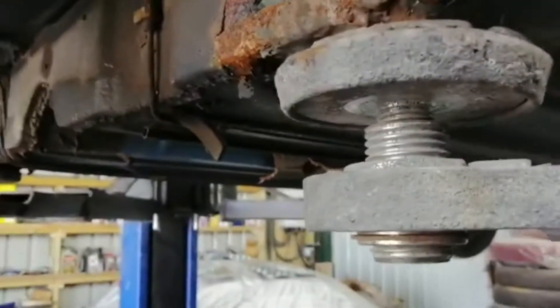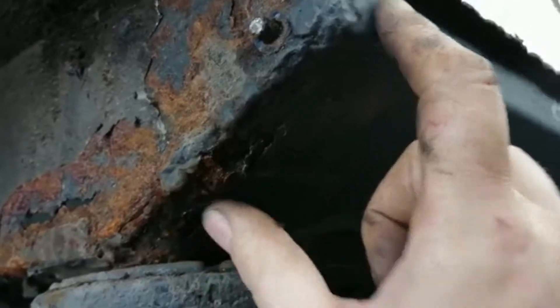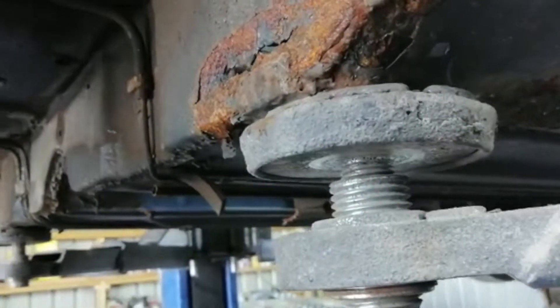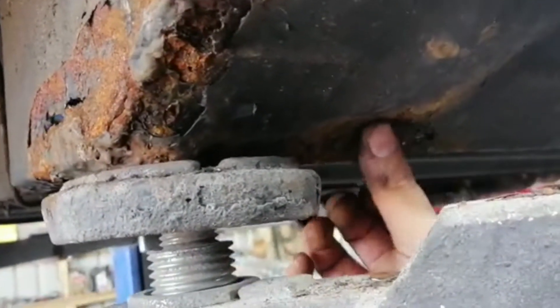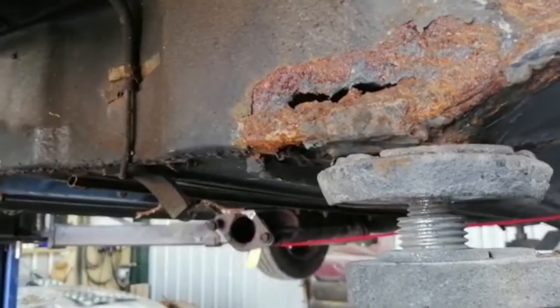And also the replacement sill, which welds on to here. So all this will then be good metal. I may have to do some localised patching of this floor section here just to make sure there's no other corrosion.